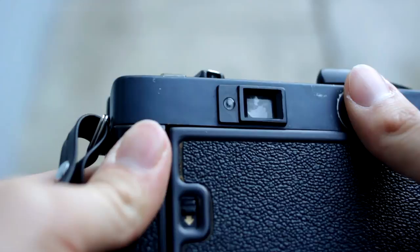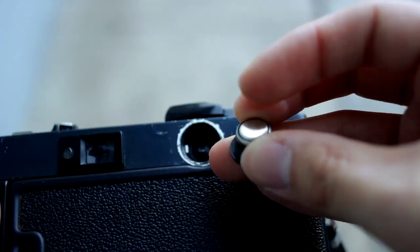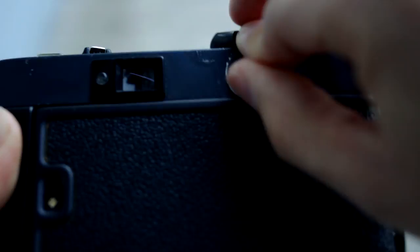There's another battery compartment right here. Let me see if I can unscrew this properly. This is for the light meter. I'm not sure what kind of battery it requires, but not too big, not too small.